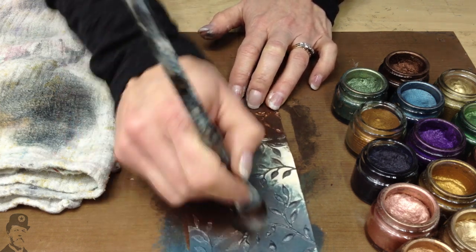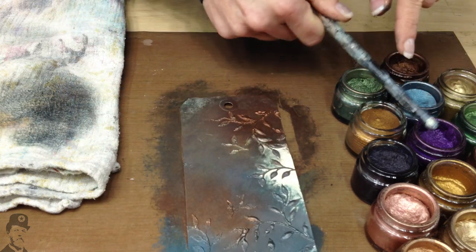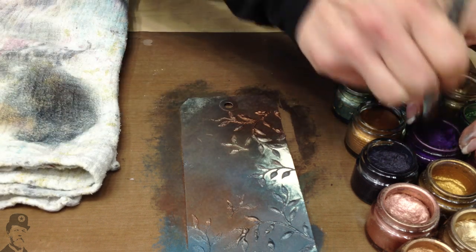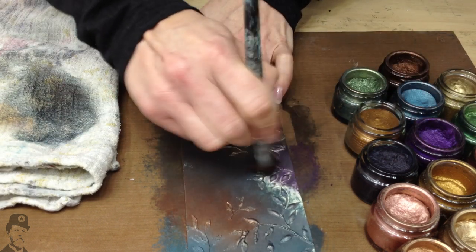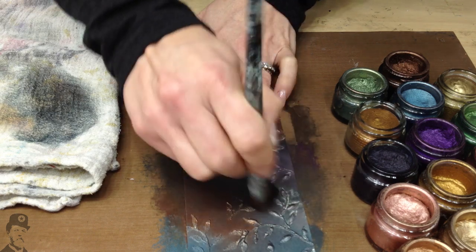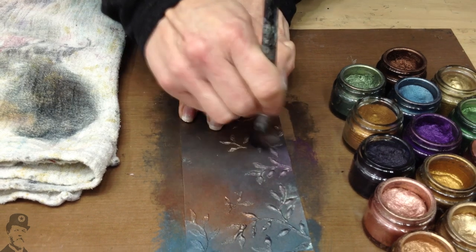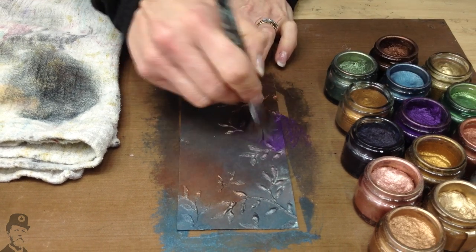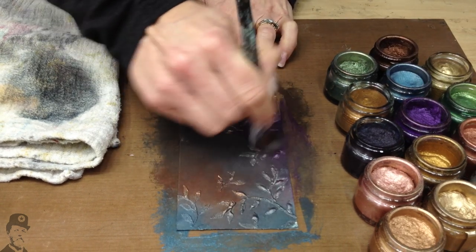For example, if you take something like Royal Amethyst, which is this really amazing purple, and mix that with silver, you'll get a real lilac tone. So it's quite a smart move if you're going to buy one of these darker colours to get a light one with it, and then you can create other shades in between.